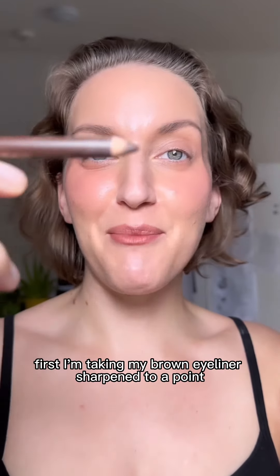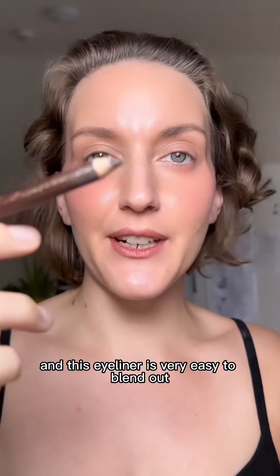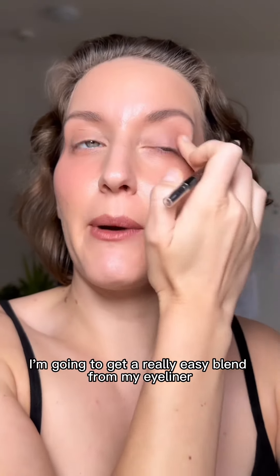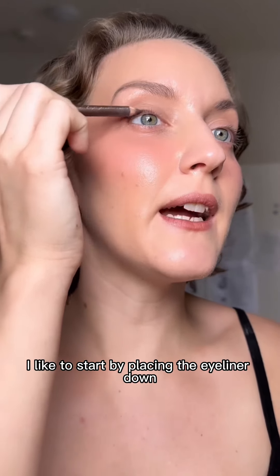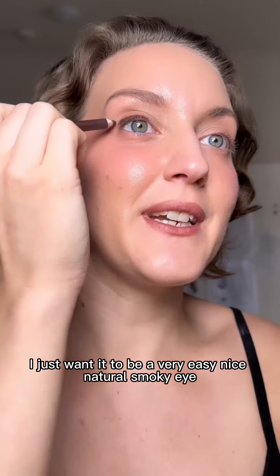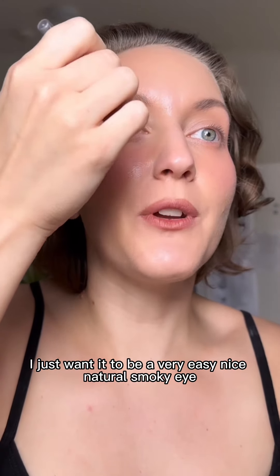First I'm taking my brown eyeliner sharpened to a point — this eyeliner is very easy to blend out. I also didn't put any powder on top of my eyelid so that way I'm going to get a really easy blend from my eyeliner. Starting from the center of my eye, I like to start by placing the eyeliner down and then just pulling out. I'm not creating a different eye shape with this look, I just want it to be a very easy nice natural smoky eye.